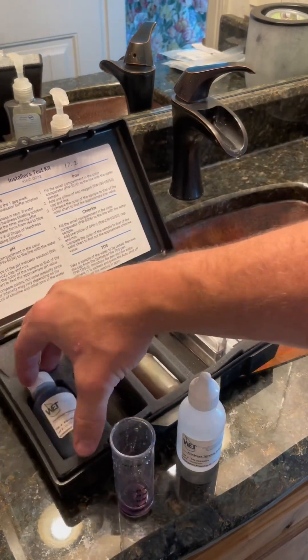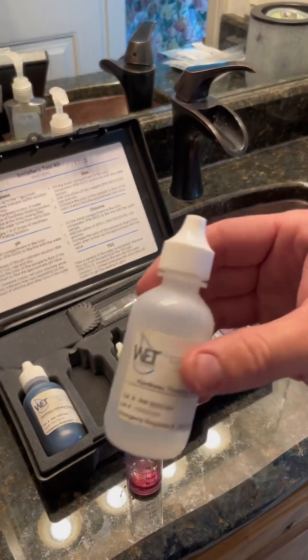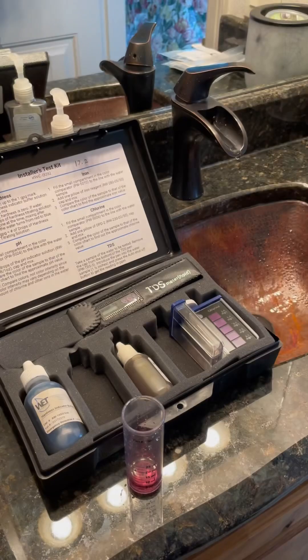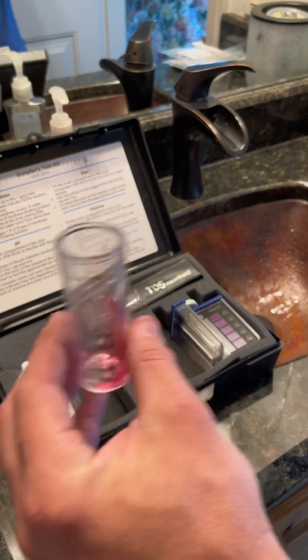When you put this solution in the water, if it turns blue, that means the water is soft. For the next step, we take this second solution and start putting drops into that vial. Each drop of this solution indicates 1 grain per gallon of hardness in the water.